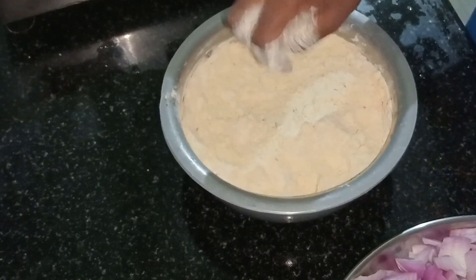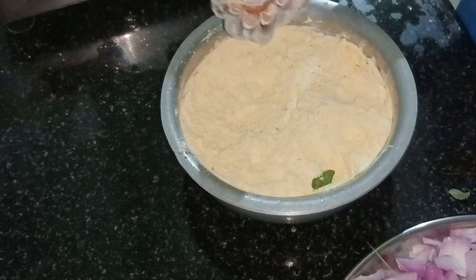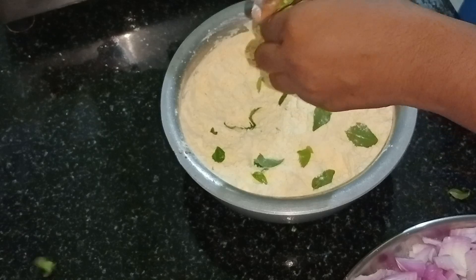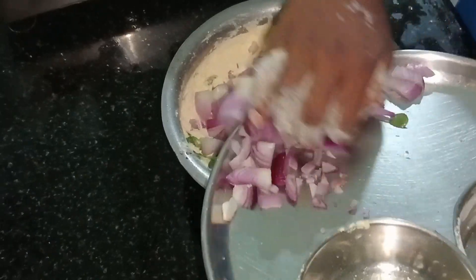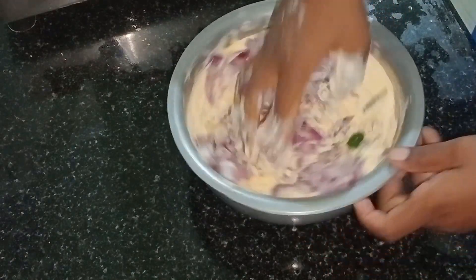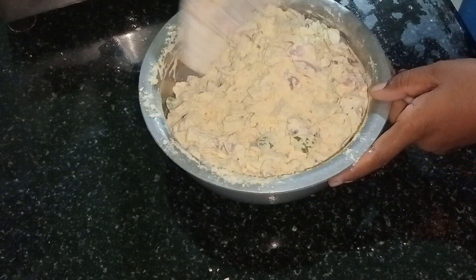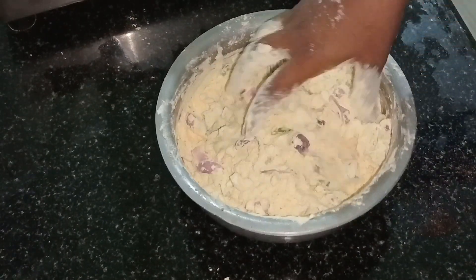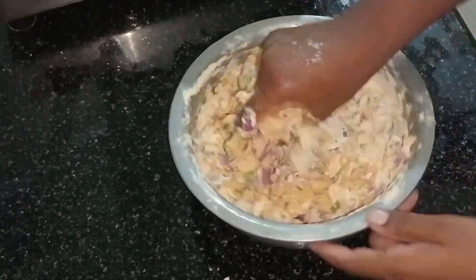2 tbsp of kothmeer. I am going to mix it in. You can also cook the kothmir in medium size.